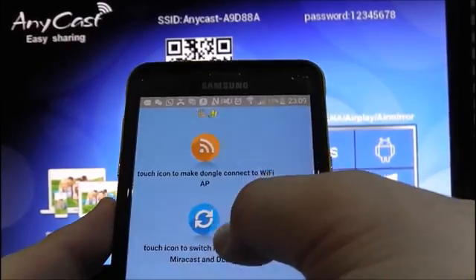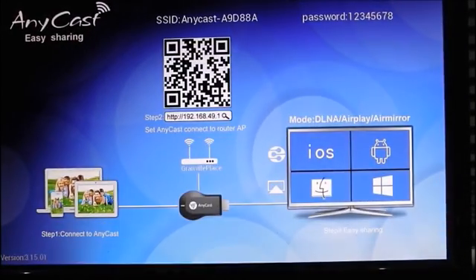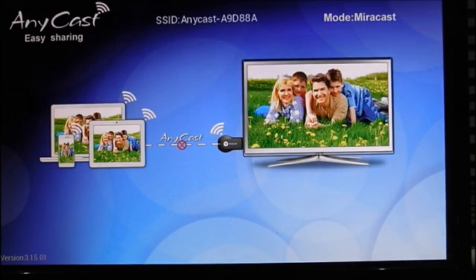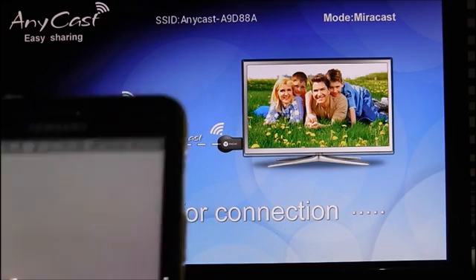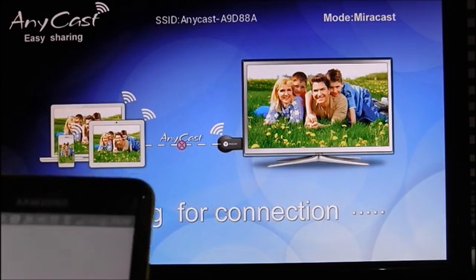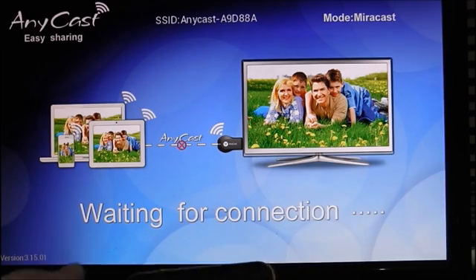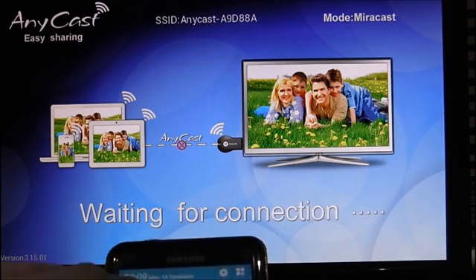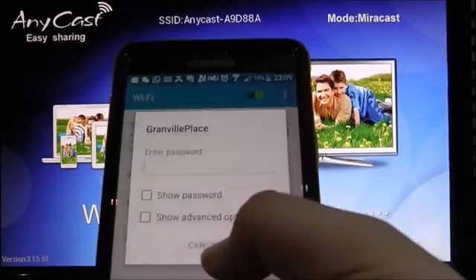To change mode, you have to press this button. You can see on the screen it will change. This is the mirroring mode where you can mirror your device to the TV. Let me show you how to do the mirror. Once you're connected to your home network, you can proceed with mirroring.